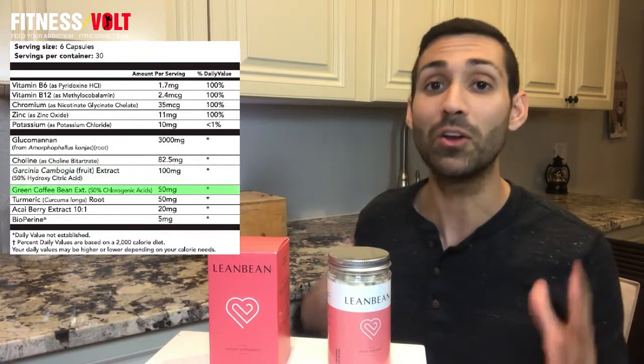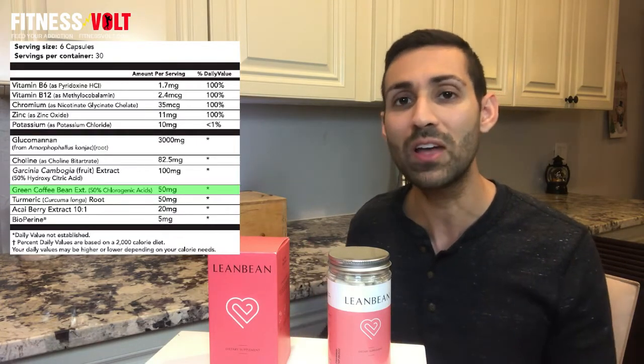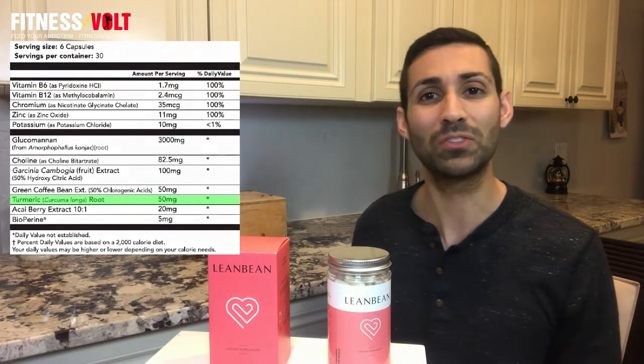Another notable ingredient is green coffee. Lean Bean does not have a lot of caffeine — in fact, it's less than 10 milligrams per day, so if you're sensitive, no worries. Green coffee also contains a chemical called chlorogenic acid, which may help with blood sugar, blood pressure, and may also boost metabolism, which is important for weight loss. And then there's turmeric, which is an herb also used for cooking, but it has a lot of antioxidants and anti-inflammatory properties, which is just good for keeping the body healthy in general.